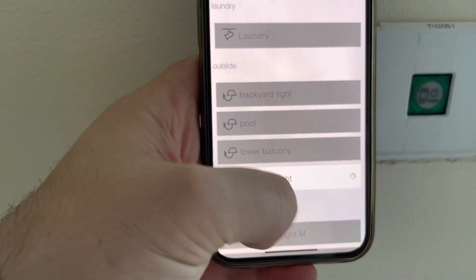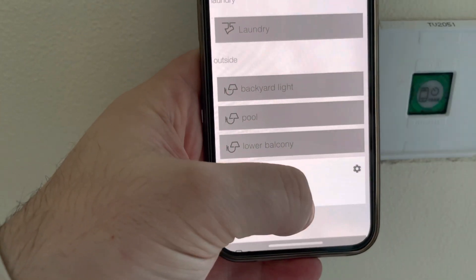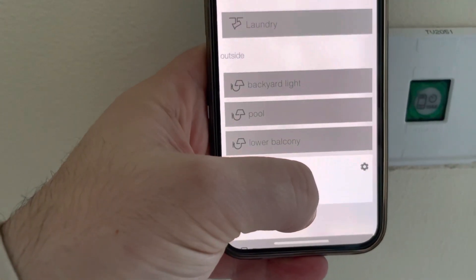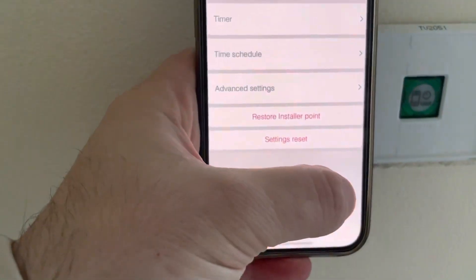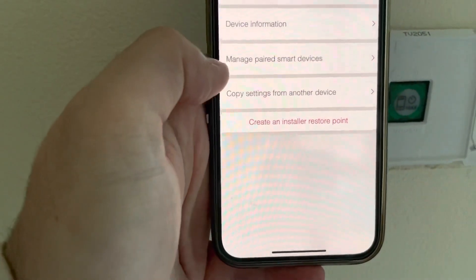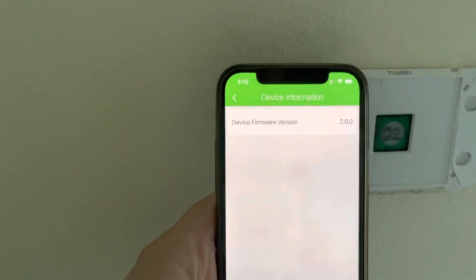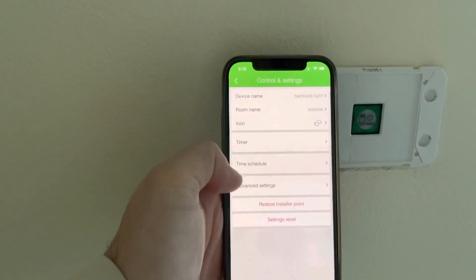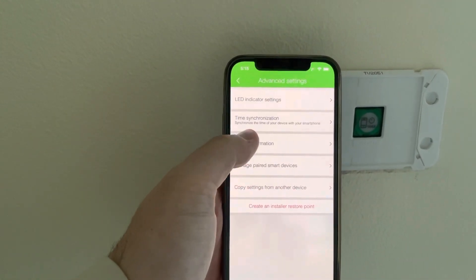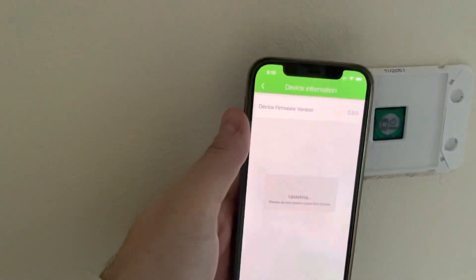I'll just show you that it's working in Bluetooth. To update the firmware, you go to Advanced Device Info. Let's go back again to show you what you do — Advanced Device Info — and you update the firmware. Click Yes. It should take a few minutes to update.